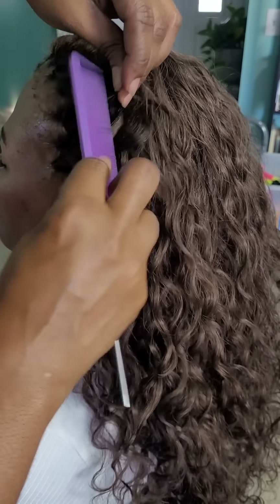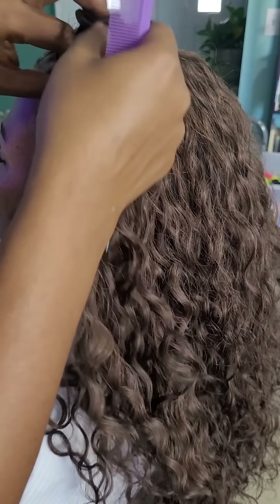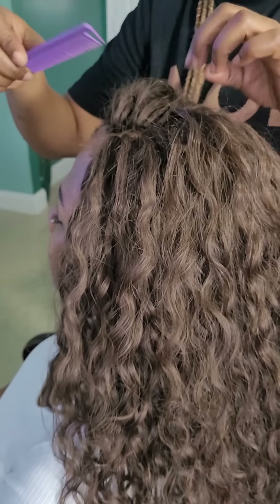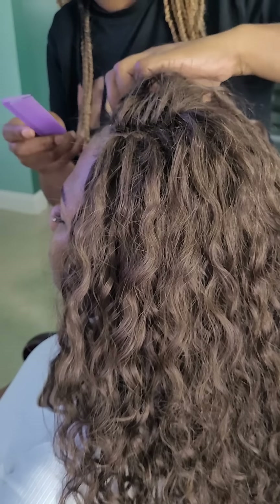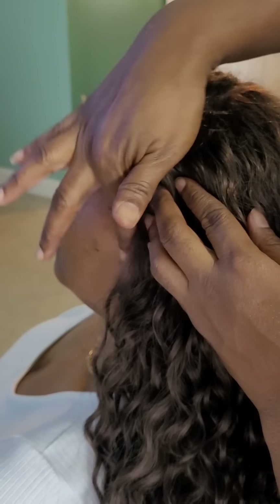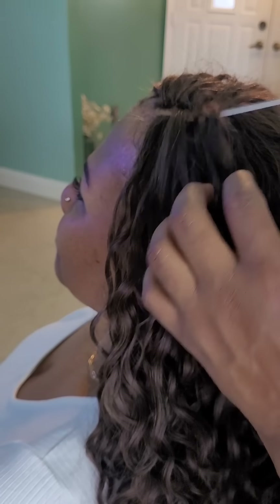After installing the knotless part, I'm going to do some teasing. The parts are very spaced out and wide, as I explained before, so we're doing some teasing. I believe they actually made the hair with teasing in mind — I don't even think they intended it for a knotless method, because the hair is shaved closer to the roots with loose short pieces that allow you to tease it. So I teased it a bit and then went in to create some baby hairs and show you guys the finished product.